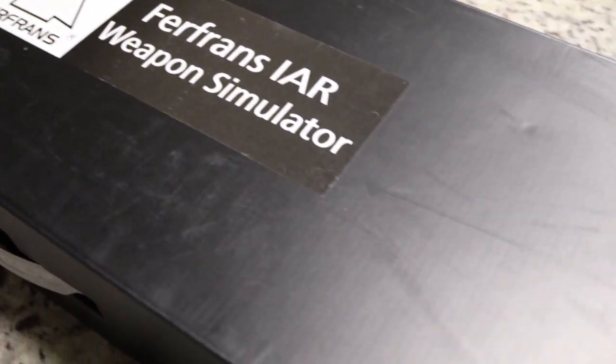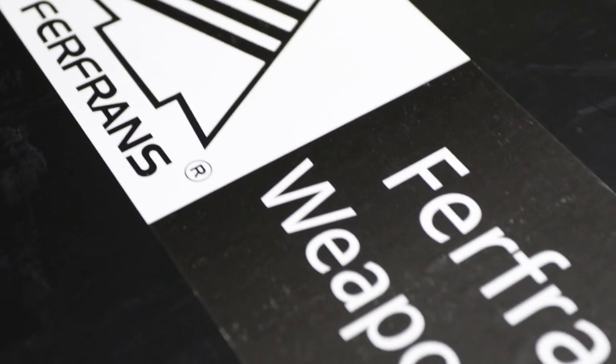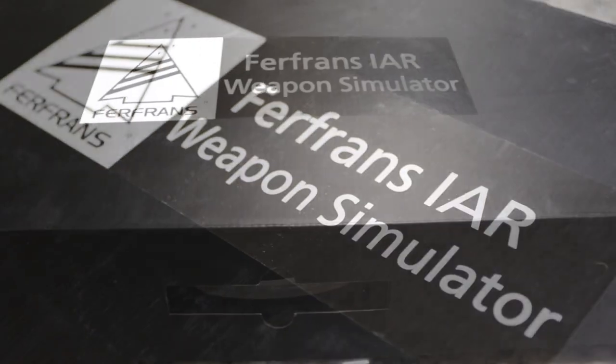Hello, this is Shadow Dragon with Team Shadow Airsoft, and this is a review of the Furiends fully licensed IAR 14 inch AEG.